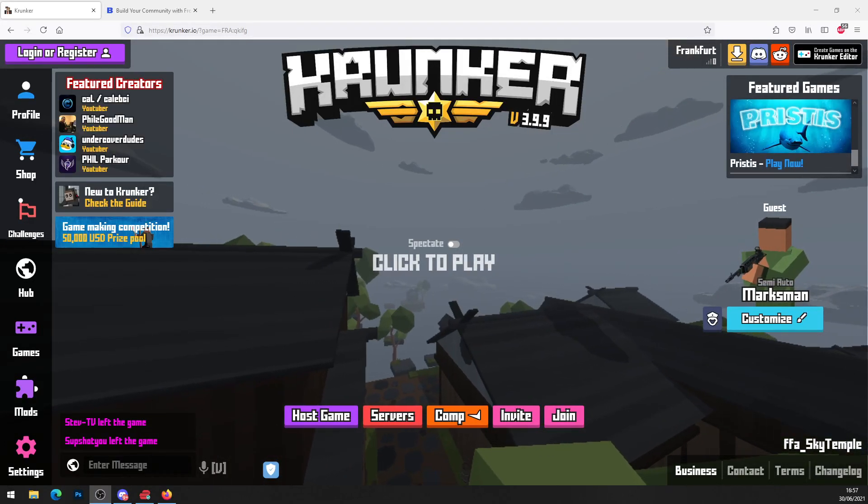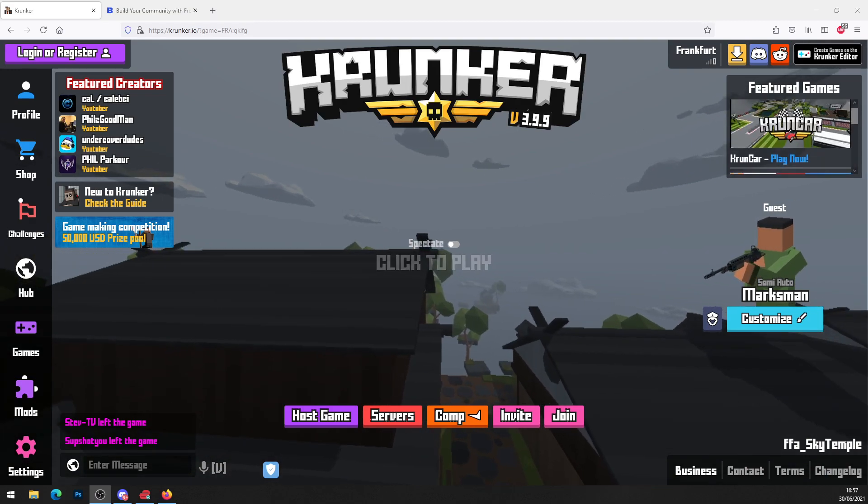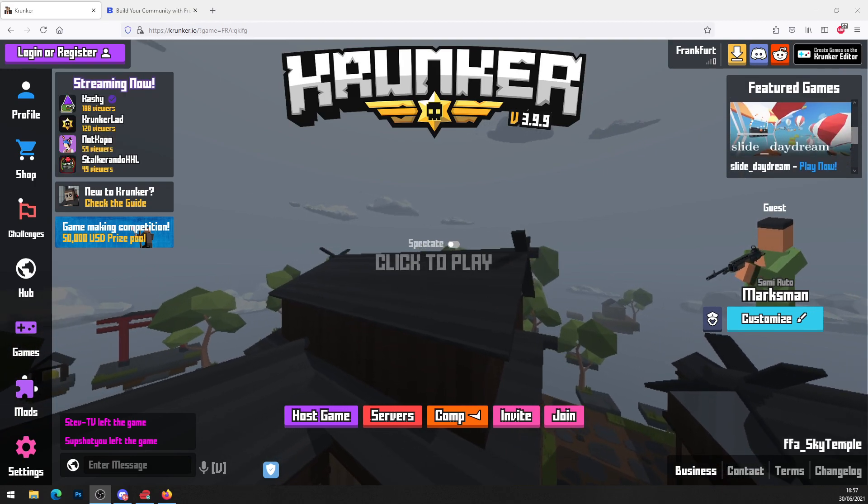Welcome back guys, it's krunk-essential.com with a brand new video. Today I'm going to show you how you can get some working Krunker.io cheats and hacks for completely free and how to install them within this video.